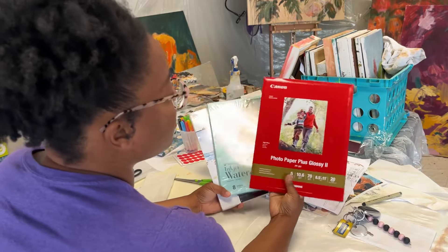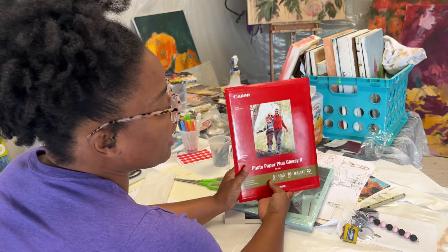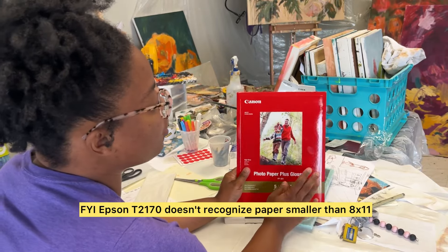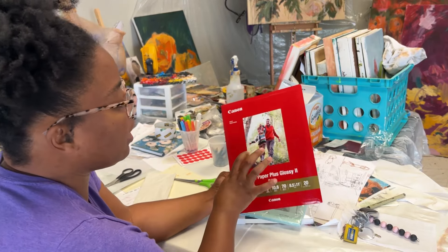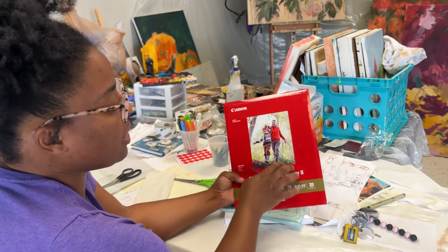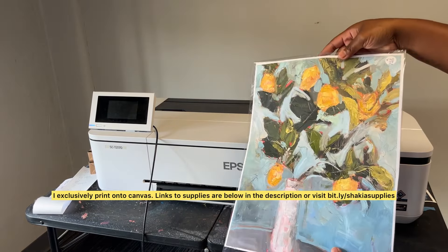I went ahead and bought the Canon photo paper glossy 2, but ran into an issue because when I first tried to do this, the paper I bought was too small — this printer will not accept anything smaller than 8.5 by 11. I'll arrange a couple small ones onto this to see the quality. Normally I print directly onto canvas.